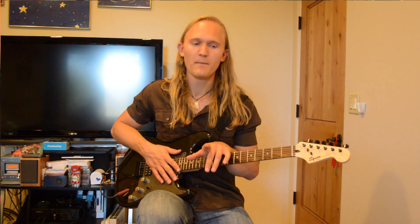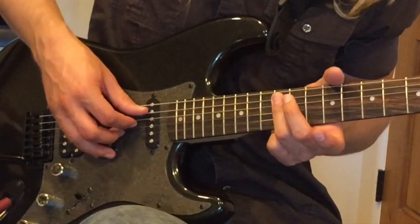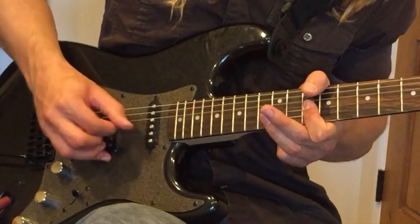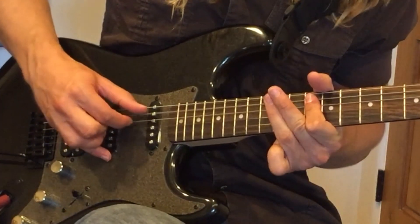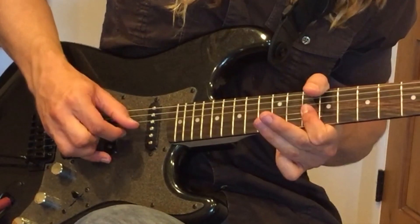Then you're going to go into the chorus, which is actually the same chords in the same pattern, but it starts in a different place. It's going to start here on this A chord, which is the 12th fret of the A and D strings. You're going to play that four times, and then you're going to go back into your opening riff for an interlude, and then back into the chorus.